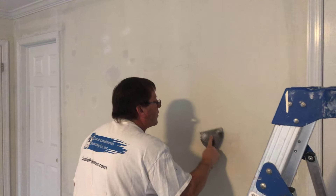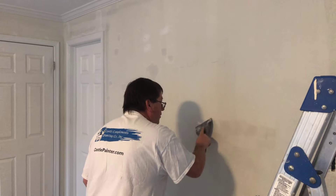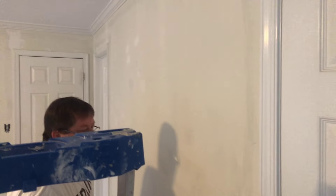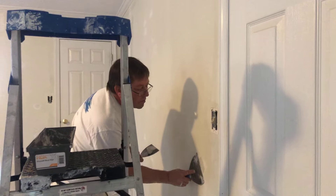After we wash the walls, everything gets patched — all the little nicks and dings get filled. The wall has several patches on it; all this gets taken care of. We sand everything down smooth, and then after that we'll prime it up.